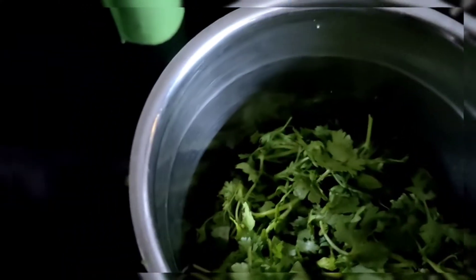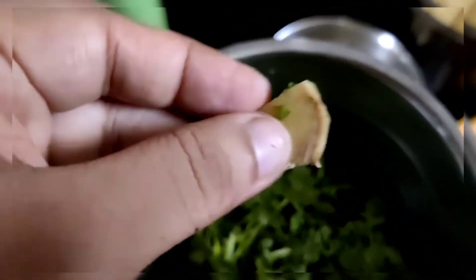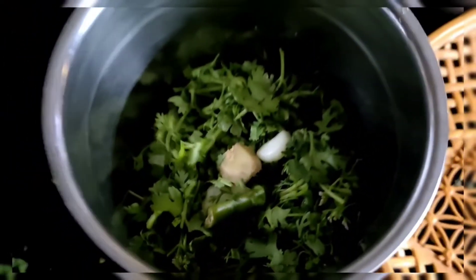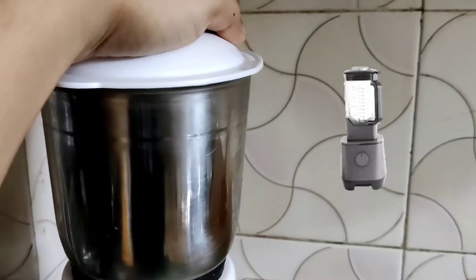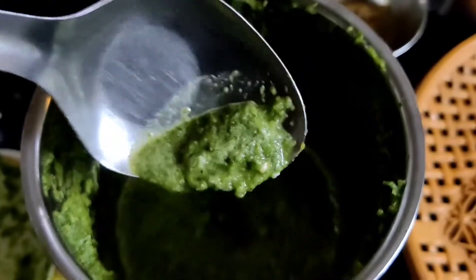Let's start with the mixture. I have made it with coriander, garlic, ginger, and green chili. We will blend it with the green chili. If you want it spicy, you can add more green chilies. I have blended it into a paste in a semi-liquid state.